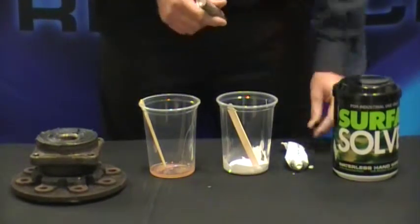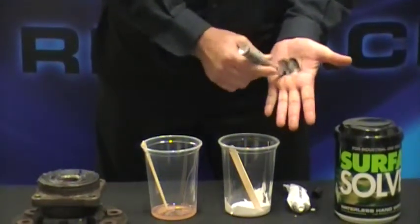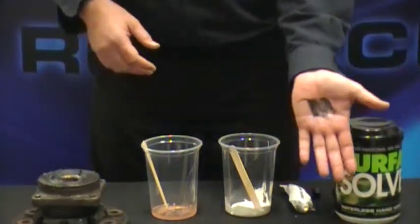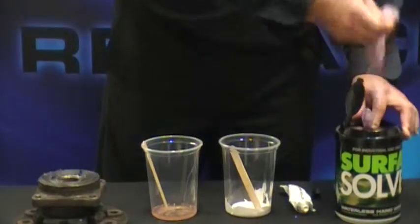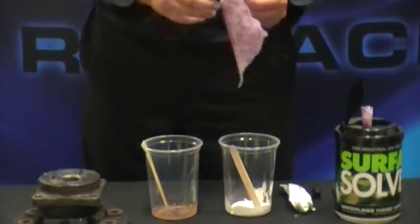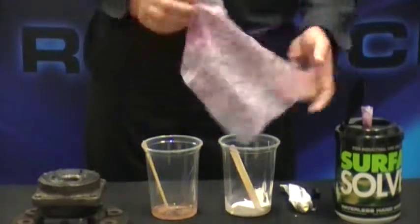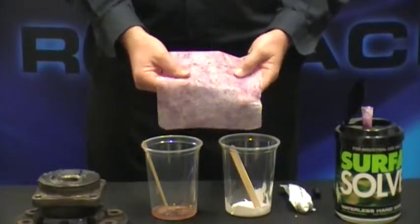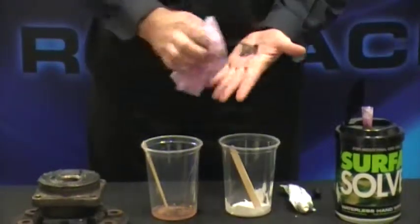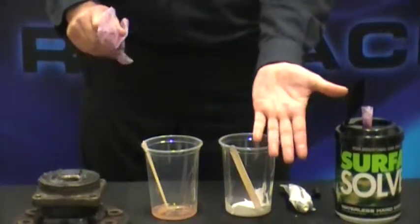For our first demo I'll be using the Sharpie marker. I'll apply it thoroughly to my hand and allow a couple seconds to dry. We'll use our Surface All Wipe. Now again, these wipes are dual textured — one side's rough and the other side's smooth. Is that truly amazing?